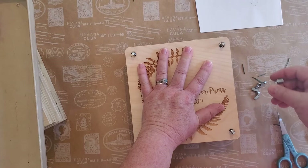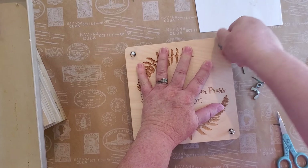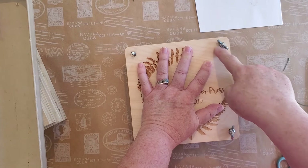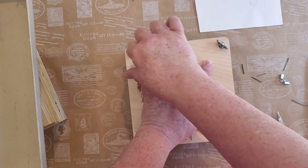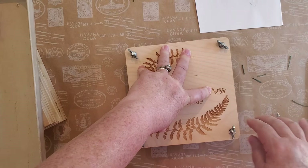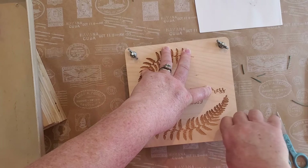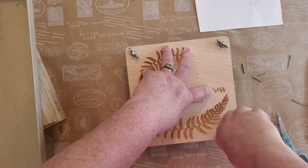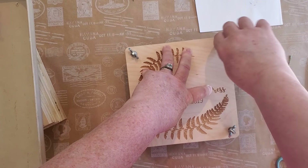I hold it down a little tight and then screw these little thingamajiggies on — that is the official name, thingamajiggies. Some people use washers; there's a little round circle of metal underneath. The ones my husband made have washers because he's very precise. I press down fairly hard while tightening, making sure it's tight but not so tight you can't undo it.